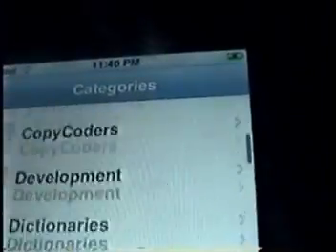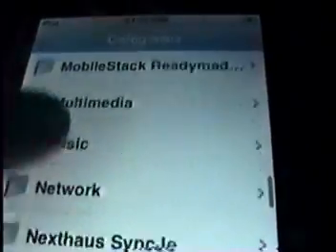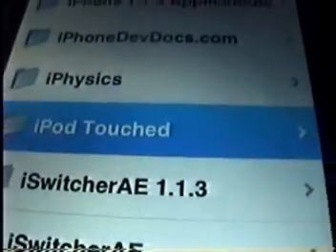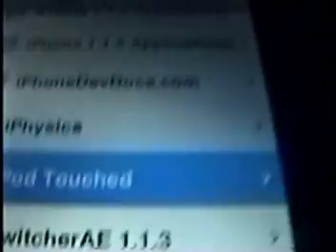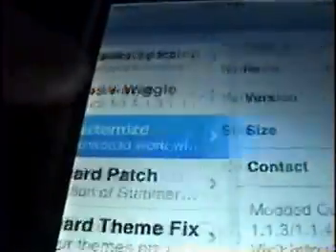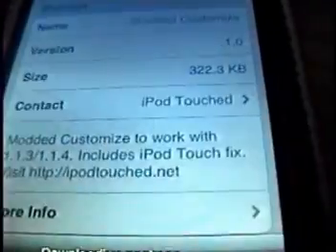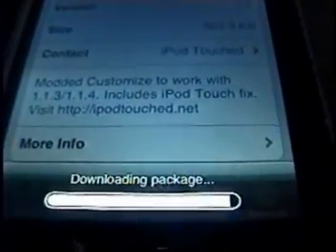Then go to Install. It should then be called iPod Touched — modded, customized, right there. Perfectly fine.